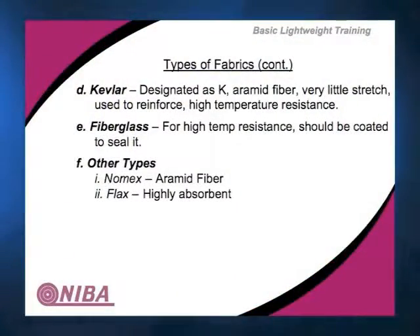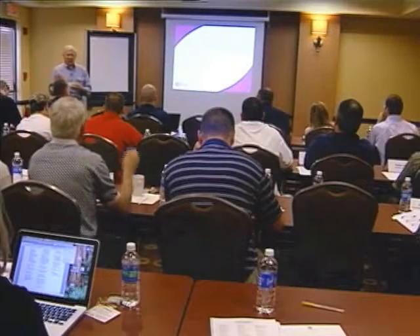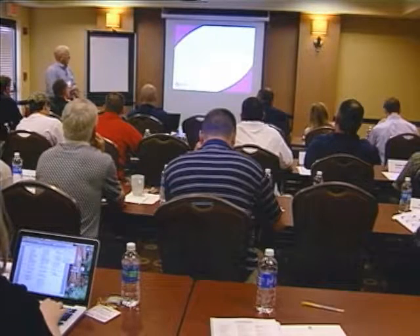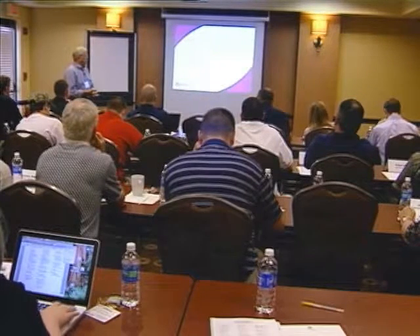So there we have three basic fibers in that first slide. Moving on to Kevlar — Kevlar is an aramid fiber. We know it from applications like bulletproof vests, where it has fairly high strength. It has very low stretch. Another characteristic is that it tends to be a little on the brittle side, so it does not really like shock loads. It does have pretty good temperature resistance, though not as high as fiberglass, but it works well in certain temperature applications.